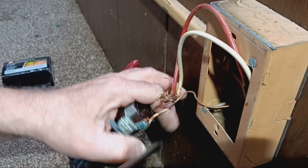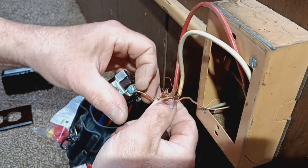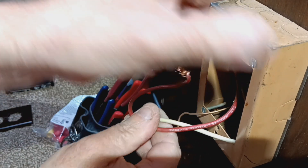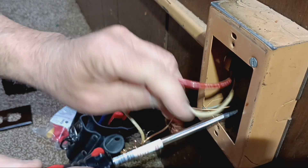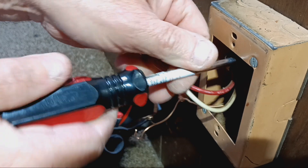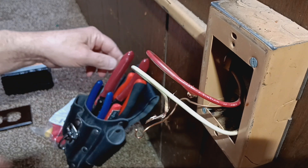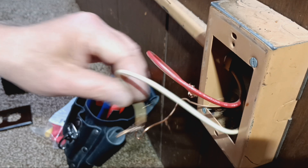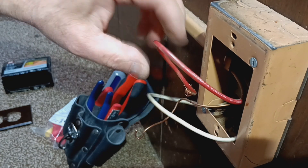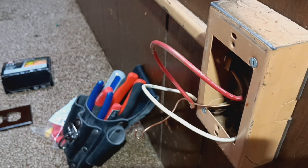We're going to do our ground wire. We have a nice tight box here. We're going to clip these wires off — these twisted-up ends here. Clip them off. We're going to get our new outlet.